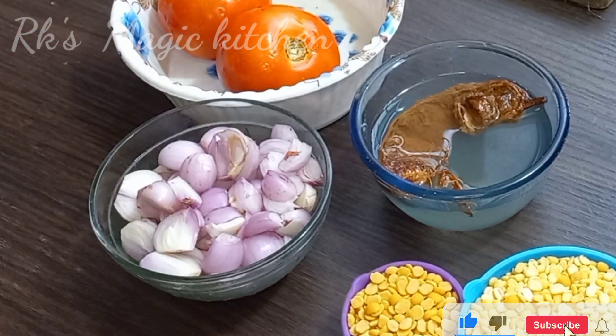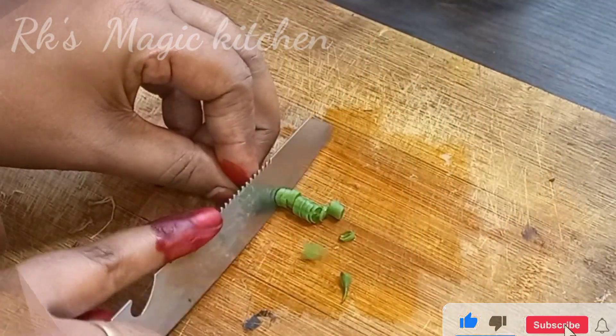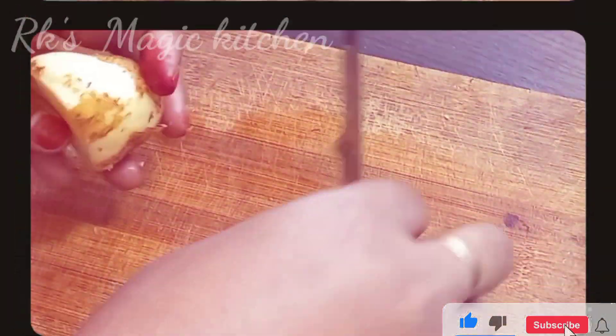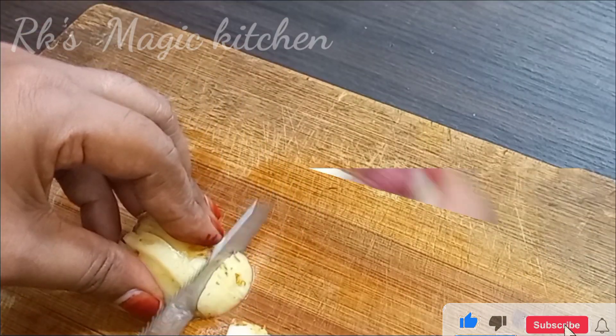Now we will add a little starch, a small amount of starch, half a carrot, and then we will mix the starch. You will mix the egg and add some starch.